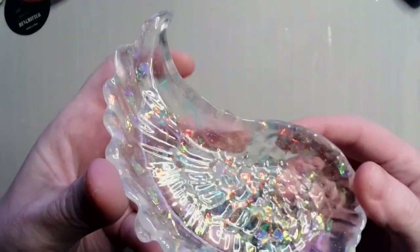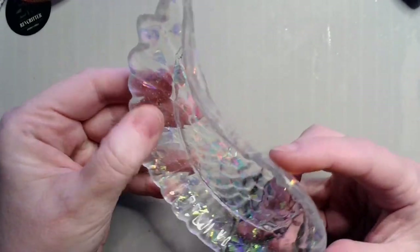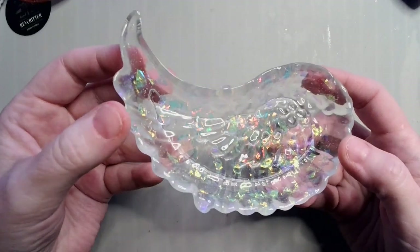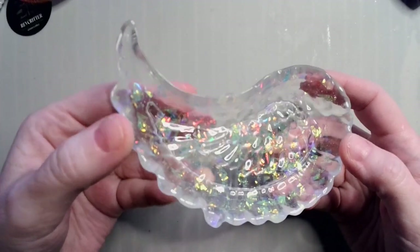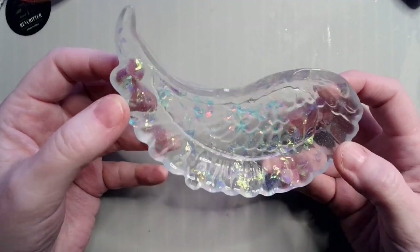Just a tiny bit milky, just a little bit. That's just pretty. I like that a lot, I like that very, very much.